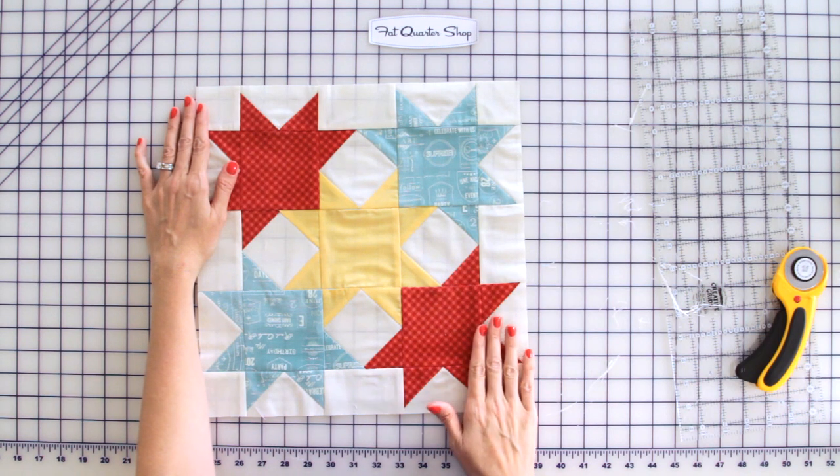Now we've finished the Idaho Beauty block — it's actually my favorite block in the quilt. Come back on November 1st for our stair-step block. See you then.